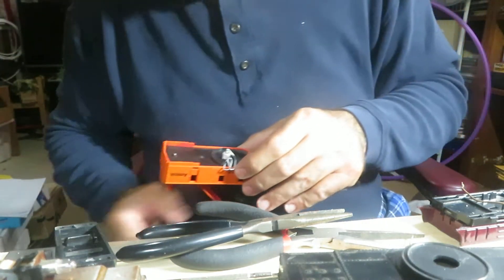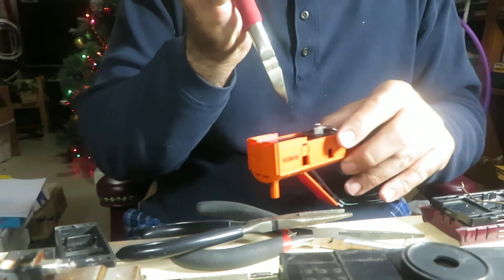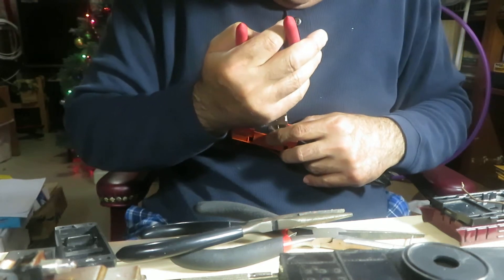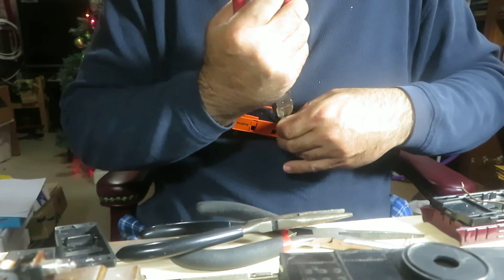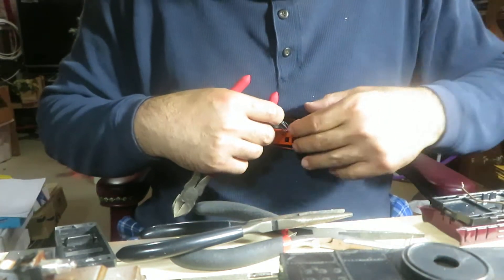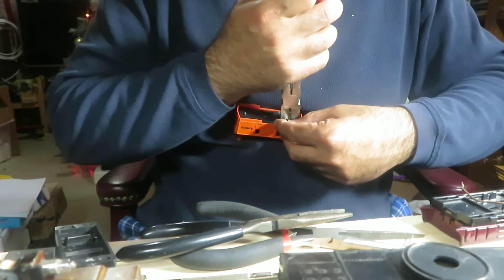I'm going to have to clip this off and I need a wire clipper. It's kind of strong, and because it can't be that long to fit in here and not come off, so I'm just going to cut it, leaving about a little more than a quarter of an inch. That's got some serious steel in a paper clip — take it for granted, but it's no joke.